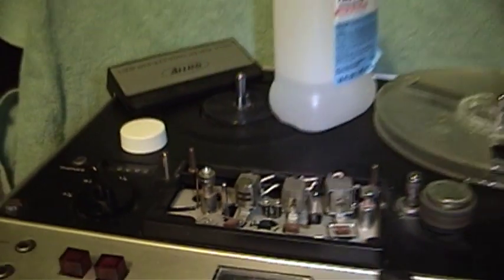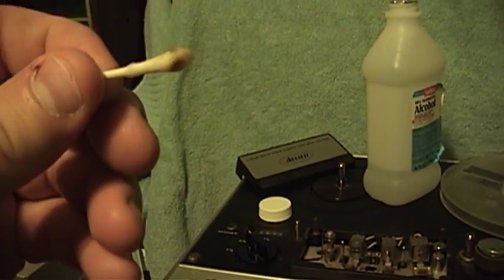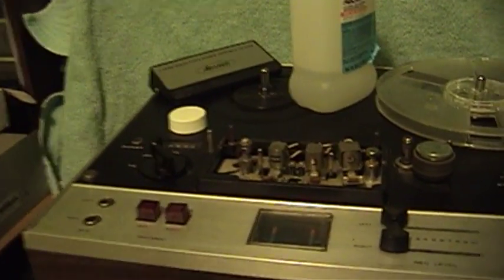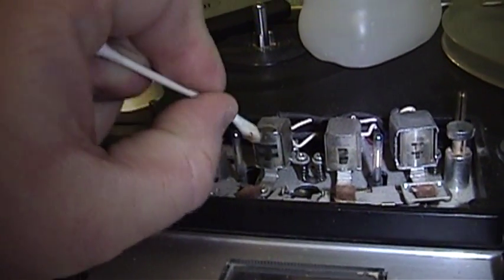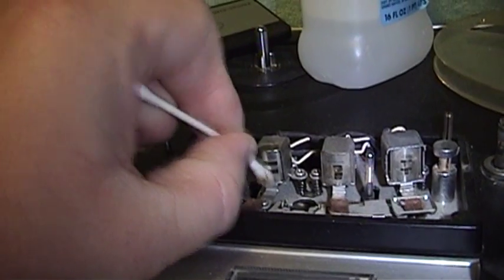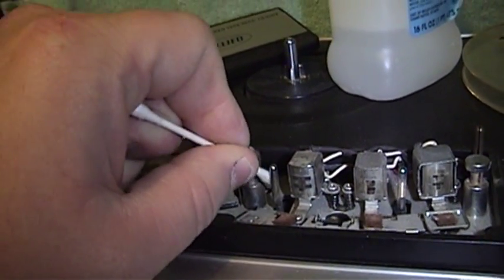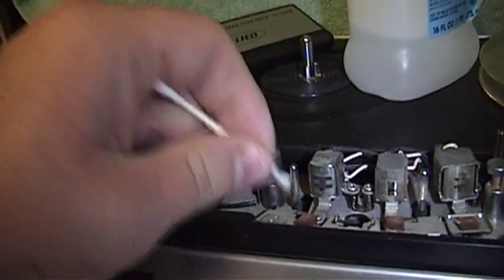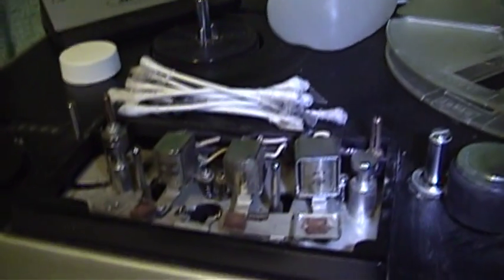Look at all the grime that came off of that thing. Maybe it would do better if I turned the light off on the handycam. There, you can see it — all those years of shed tape oxide that have come off of tapes that were played in this thing. That head could probably use a little more cleaning than that even, but I'll just keep doing that until eventually the thing is fairly shiny and the crud quits coming off of it. Now that is what I would really call an improvement.